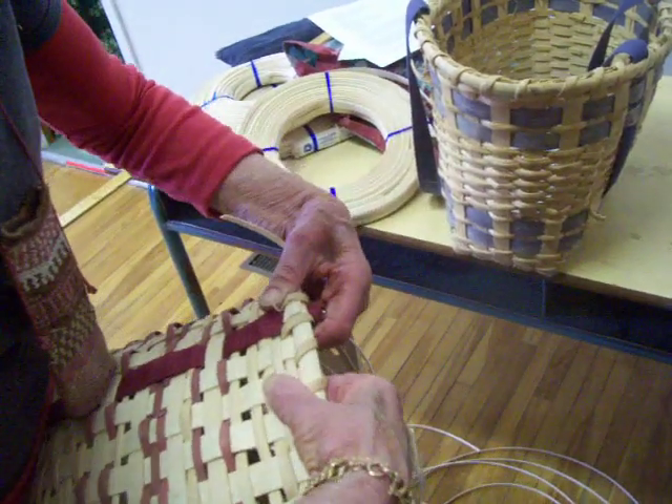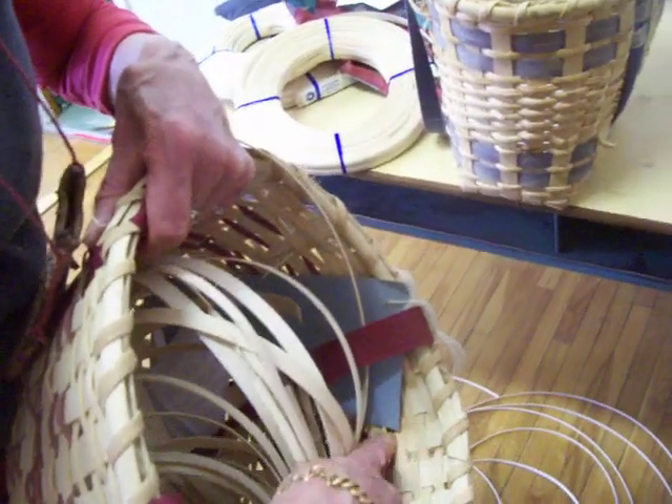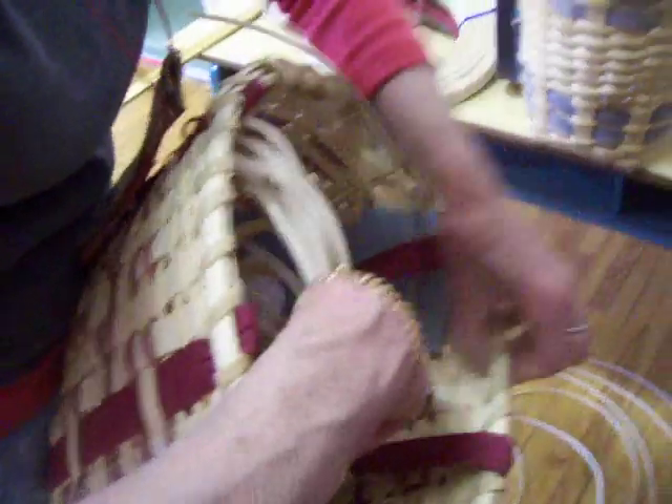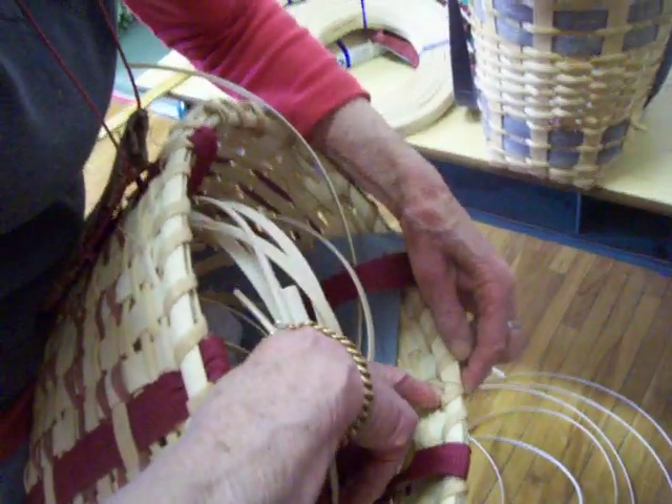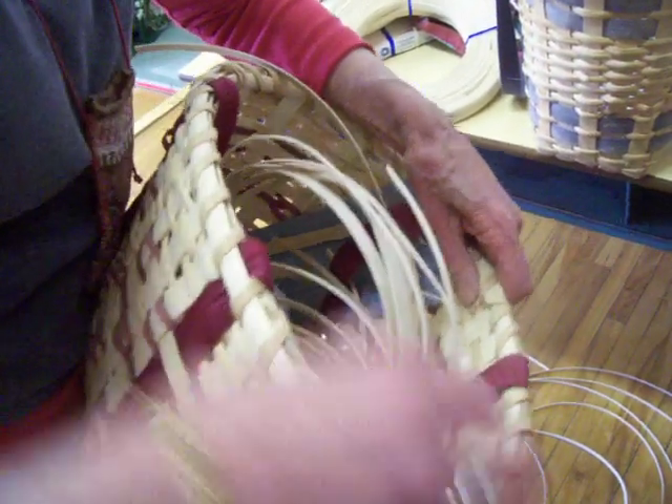And it's strong because you've turned these over the top of it — you've turned that over, it's come over the last row. There's another row of weaving in here. So you're just going to... They have to be fairly wet then, aren't they? Yes, you have to make sure your basket is wet.